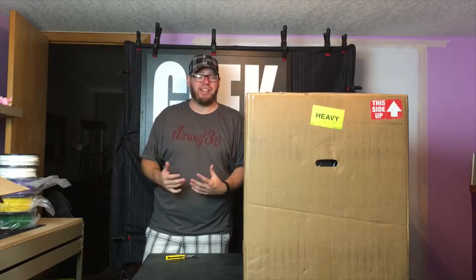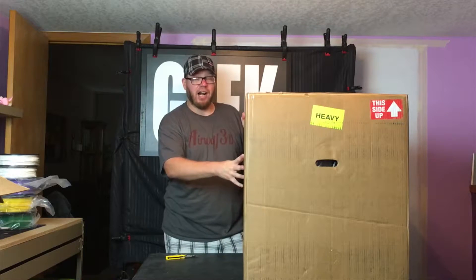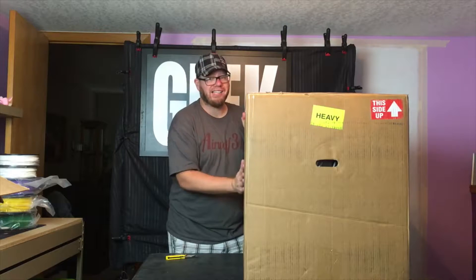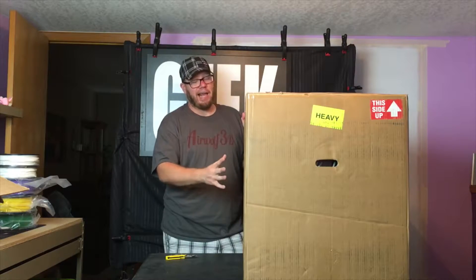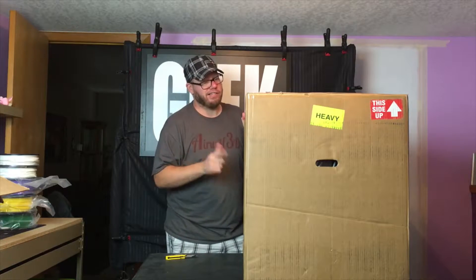My whole office right now is a mess. I've been doing construction, moving things around, because not only do I have this Axiom E 3D printer right here, I also have the Airwolf HD2X on its way and I will be doing another video on that. So stay tuned for that one because that will be coming out very, very soon.